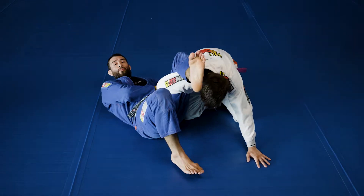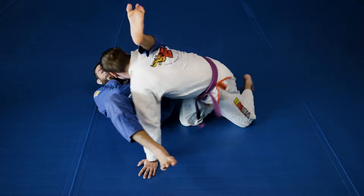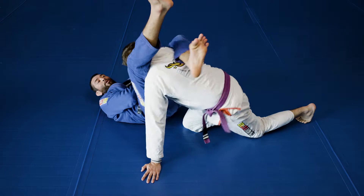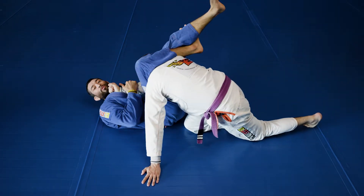The most common counter to the omoplata if I'm controlling my partner's hips is they're going to bring their shoulders back in to start to save their arm. I'm going to take my hips, elevate, bring my outside leg across, and lock up a triangle grip here.